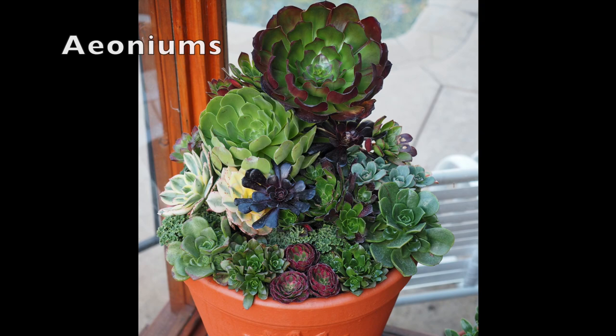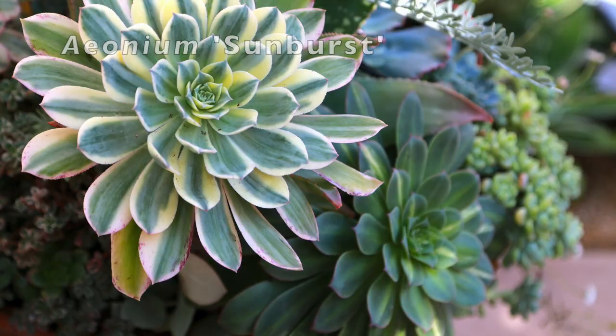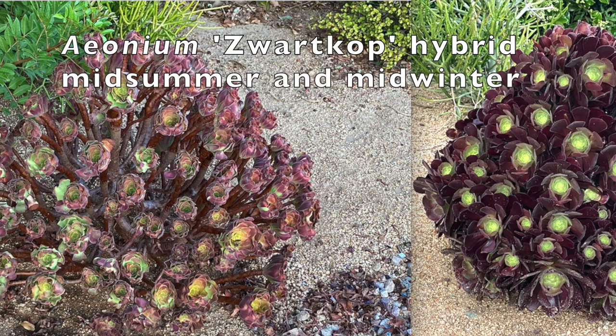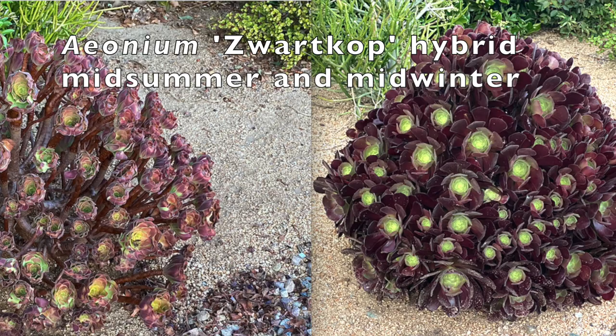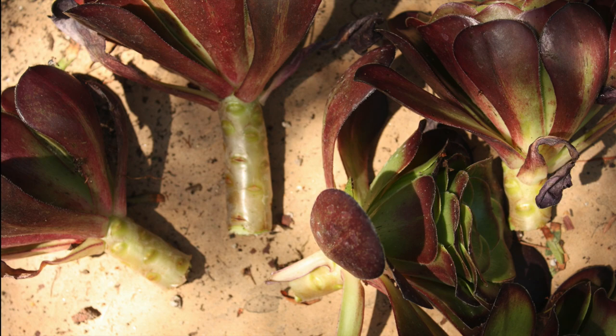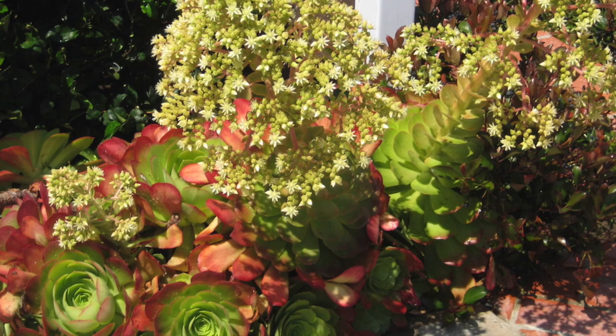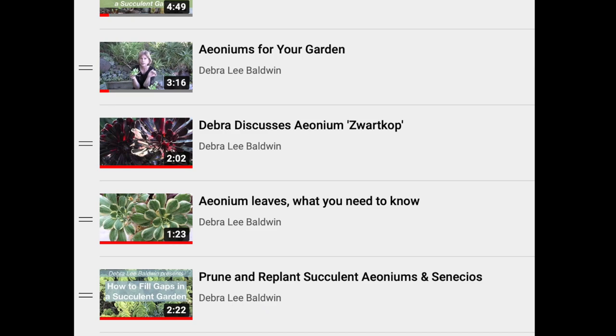Aeoniums come from the Canary Islands off the west coast of North Africa. They thrive in mild maritime climates with dry summers like coastal California's. Aeoniums that look dead in summer may merely be dormant — this is the same Aeonium-Wartcop hybrid a few months later after winter rains revived it. Their main growth season is winter, so fall is the best time to plant cuttings. A rosette that flowers will die after blooming, but not all Aeoniums in a colony bloom the same year, so those that do die aren't missed.